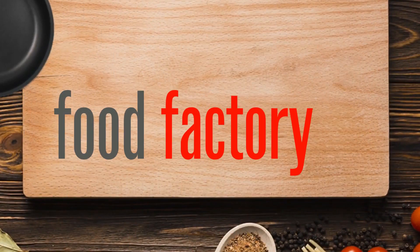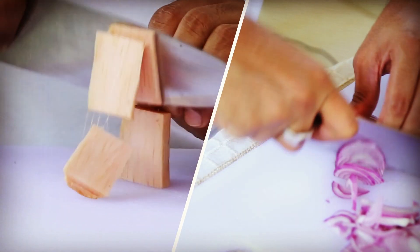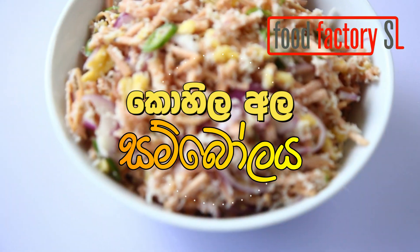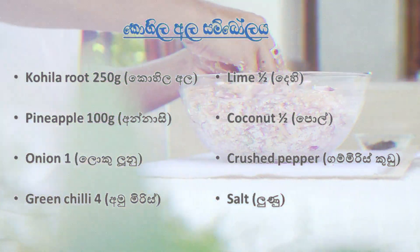Welcome to the Food Factory channel. We are going to do a good job.